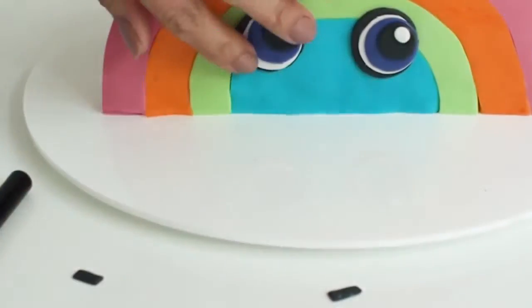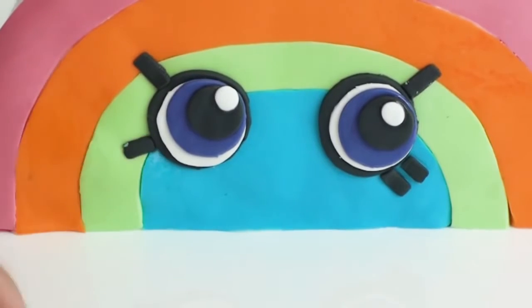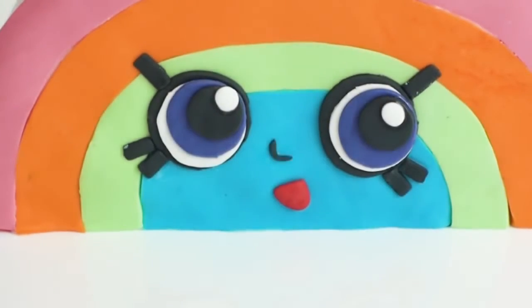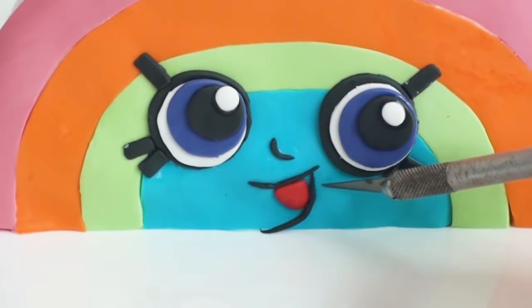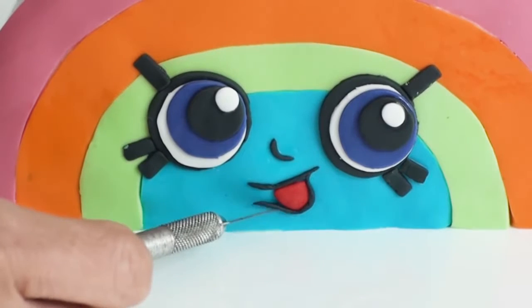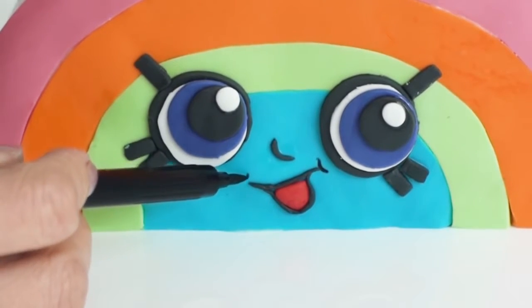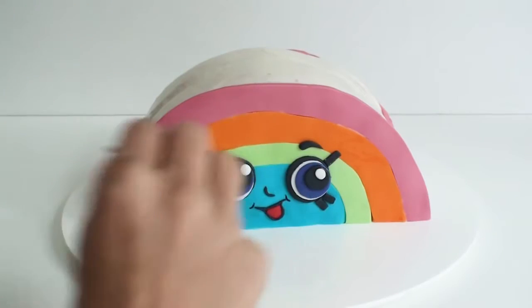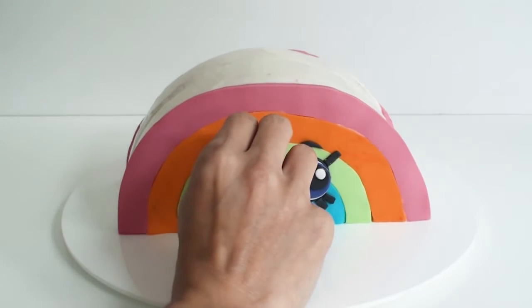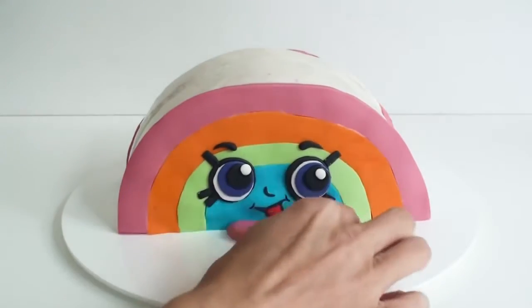Once the eyes are ready I'm going to stick them onto the cake, followed by the little eyelashes. I need to add her mouth and nose, and I'm outlining the mouth with a little bit of fondant to make it stand out — though you could use an edible marker to do this as well. To complete her face we need to add the eyebrows and pop two little round pieces of pink fondant at the front for her feet.